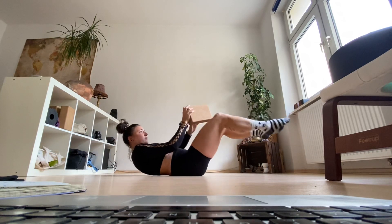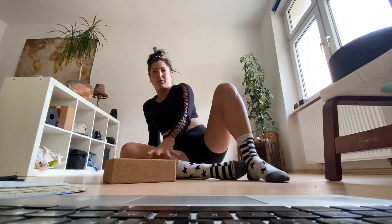I find that it also helps a lot to squeeze something in between the knees to keep the core engaged at all times.